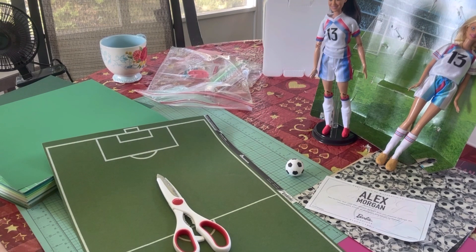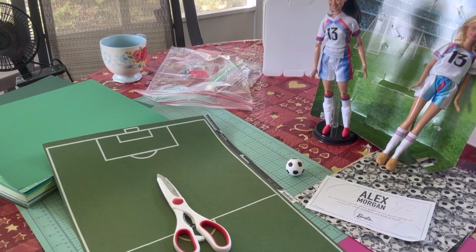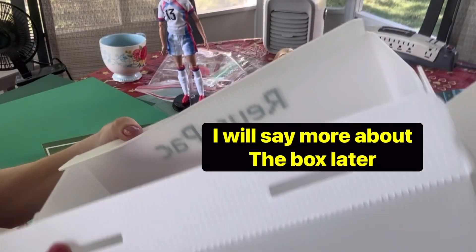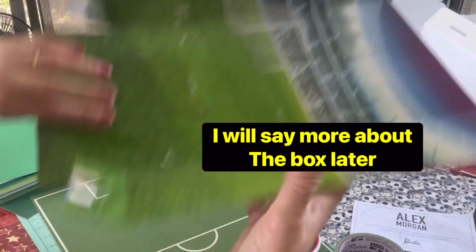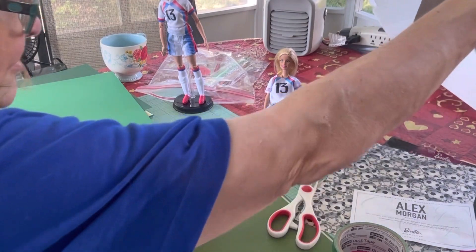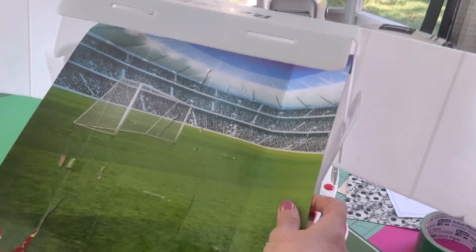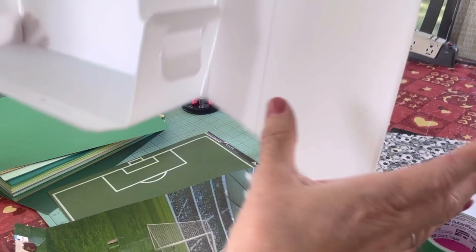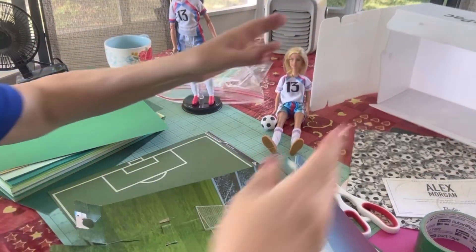Today is a different kind of upload. I would like to pack a Barbie soccer themed shoebox and make a soccer field for my Barbies. I've got two of them to play soccer on. I'm going to use this box that I ordered from Amazon, and this piece of packaging which I'm going to cut and put on the side of the box. The child can tip the box on its side and it'll show this soccer stadium scene in the background so these Barbies can play soccer in front of a crowd.